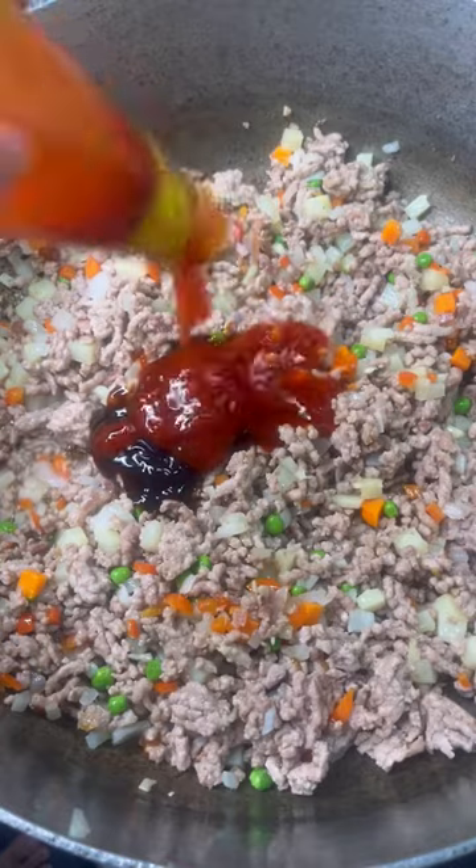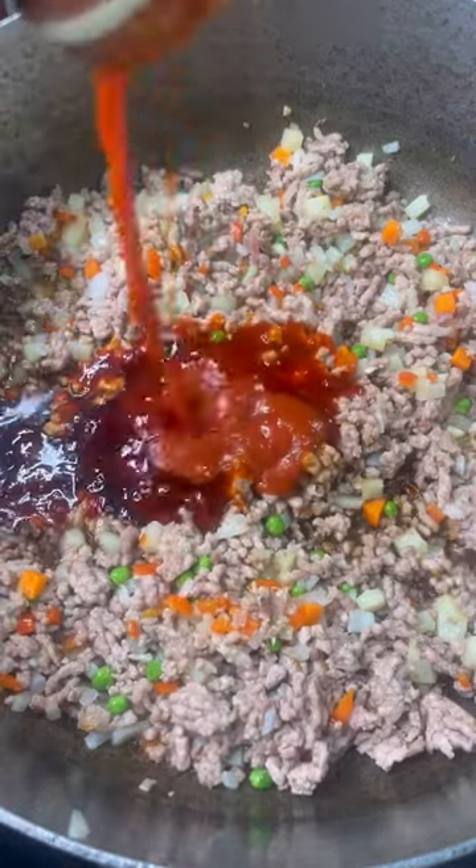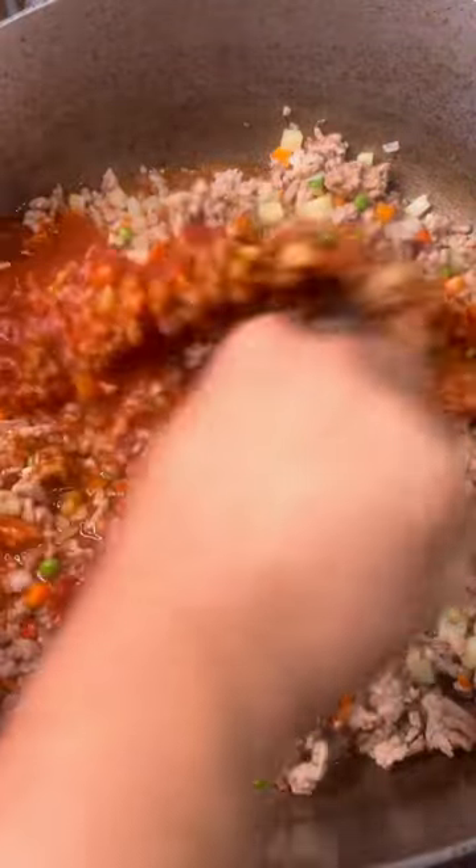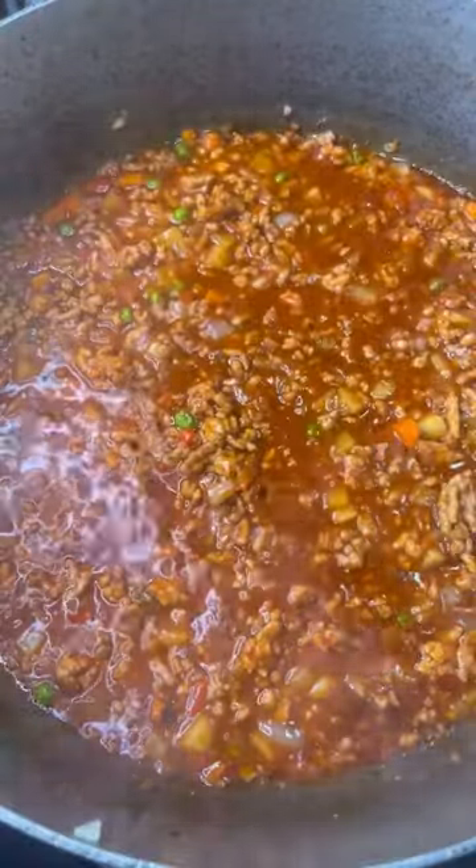Some oyster sauce, banana ketchup, soy sauce, tomato sauce, some pepper, and a few drops of Maggi seasoning. Give it a good mix. Now just let the sauce reduce so it can thicken just a little bit.